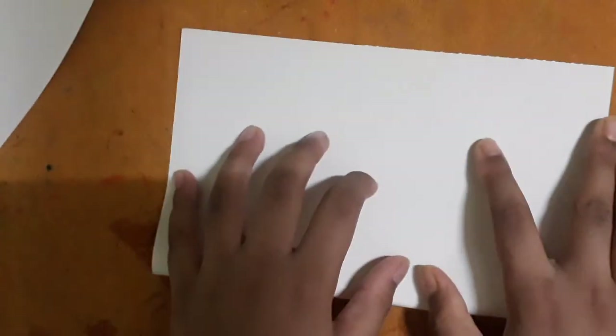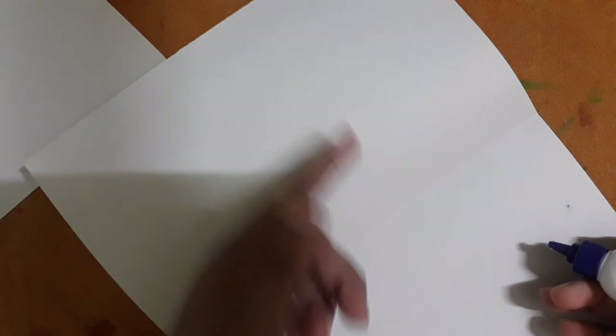Hello friends, today I will make a Star-Lord mask. For that you will need an A4 size paper. First fold the first A4 size paper into two halves, then put some glue on it and push the other half onto the glued part, then paste another A4 size paper on the glued one. Our layered A4 size paper is ready. Then you will make two of these.